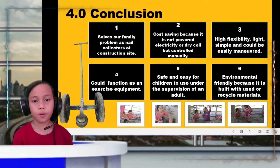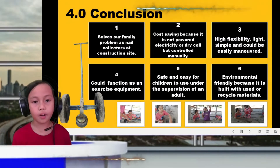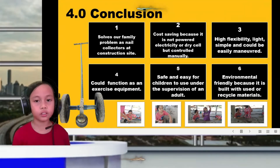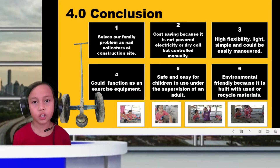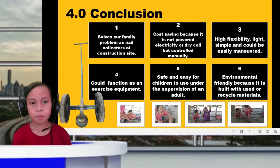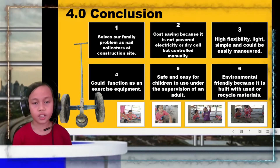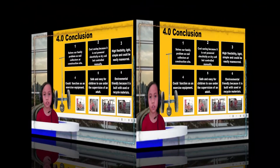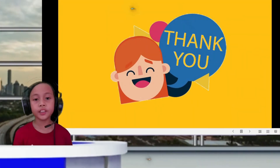To wrap up, here are the conclusions about this product. Number one: it solves the family problem of picking nails at the construction site. Number two: it is not costly because it does not use electricity and is controlled manually. Number three: the product has high flexibility, is light, simple, and could be easily carried. Number four: this product can also function as an exercise equipment. Number five: it is safe and easy for children to use under adult supervision. Number six: it is environmentally friendly because it is built from recycled materials. That's all, thank you for listening!